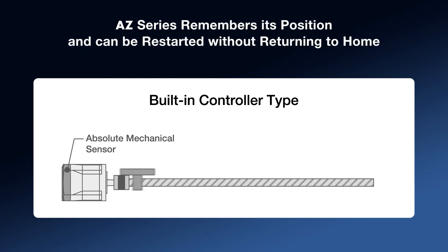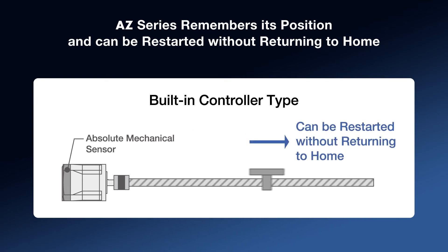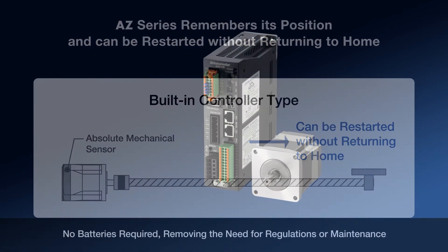By using the built-in controller type AZ-Series driver, the motor can be restarted without returning to home. This is ideal for when motion is asked to be stopped for any reason, and to avoid downtime with a rehoming routine.